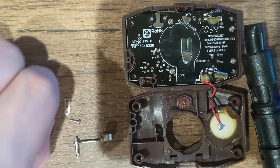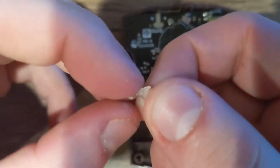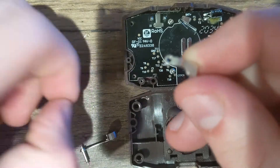Start with the little L or arm piece. Then you're going to want to put the screw in on the top part of it right here.